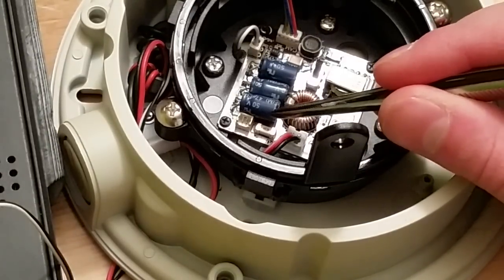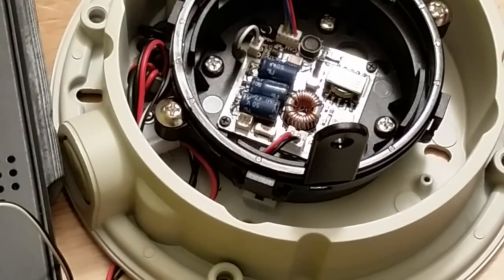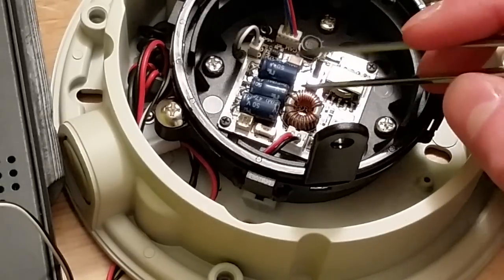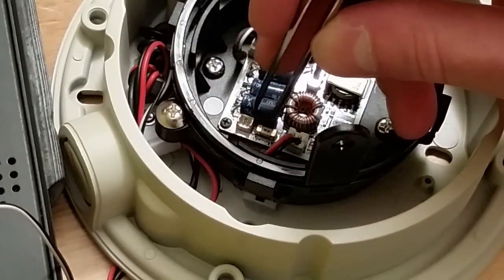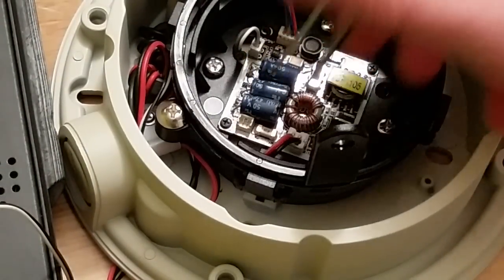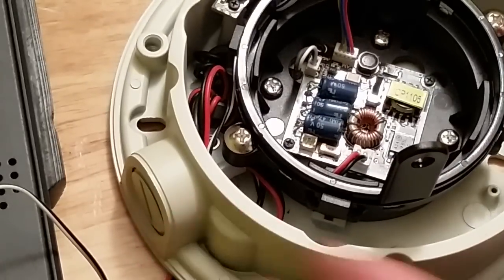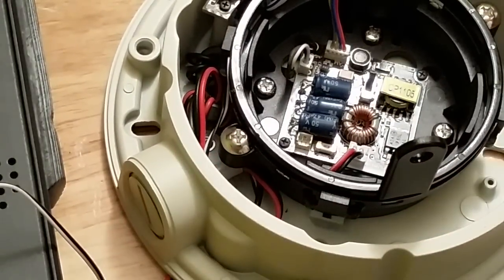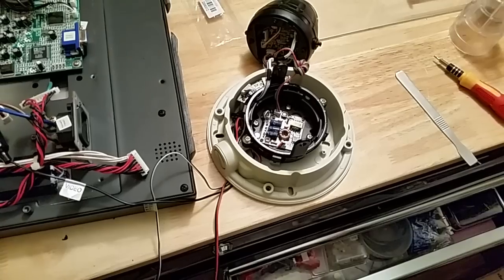I'm going to change that nano fuse, but in the meantime I'll probably just jump across it - which is probably not a good idea in case something shorts out. To test my theory, I shorted out the fuse with a pair of tweezers, jumping across the two terminals to mimic a working fuse. I'll probably just solder a piece of wire on there for the time being. I can't really tell the value clearly but it says 2A, so I assume it's a two amp fuse.